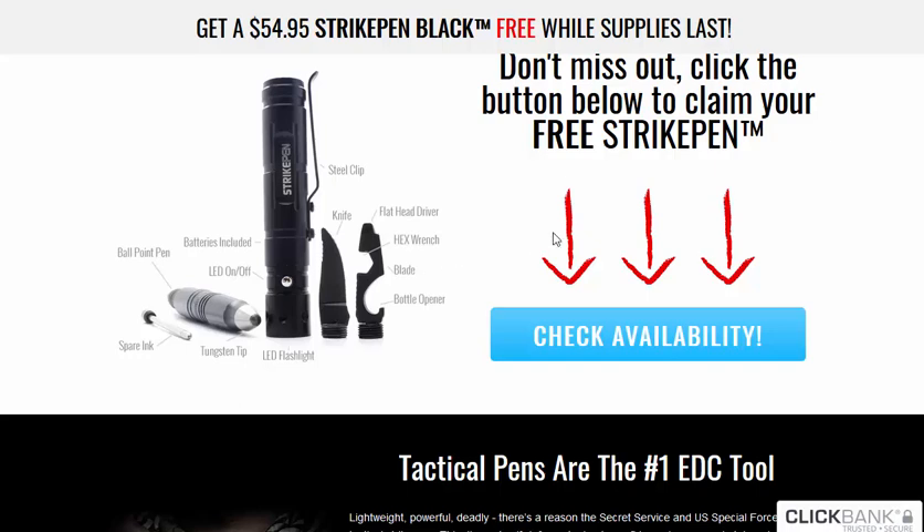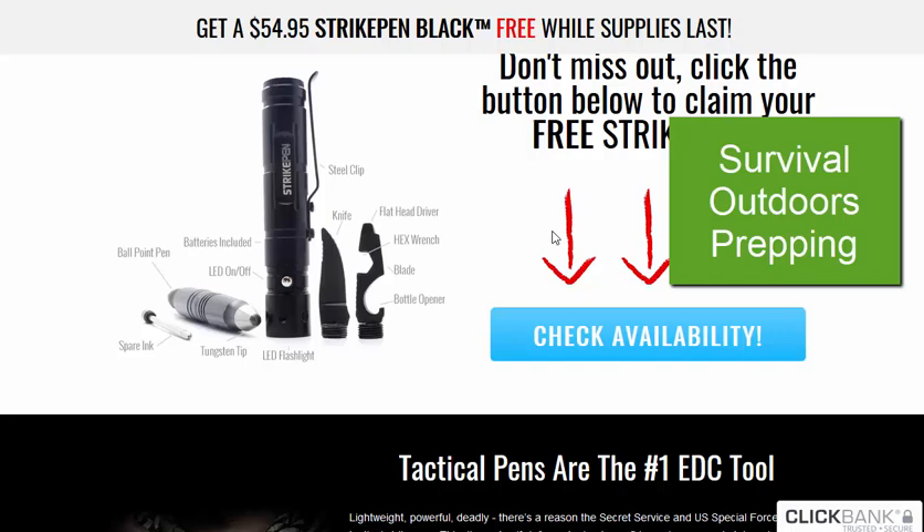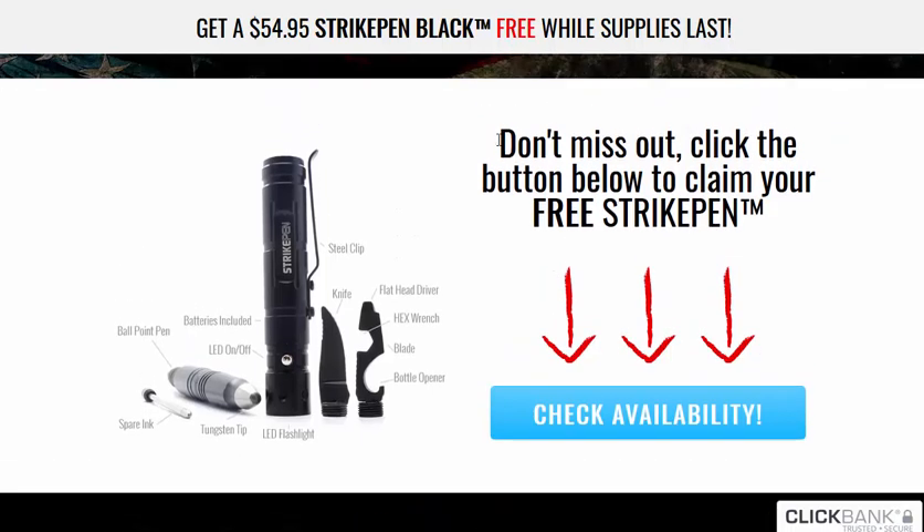Your target market here are people in the survival niche, the outdoor niche, preppers — all a huge market. You're giving the pen away. With your affiliate link, you're just telling people: hey, here's a free Strike Pen with limited availability — head over to this link and see if you can get one for free.